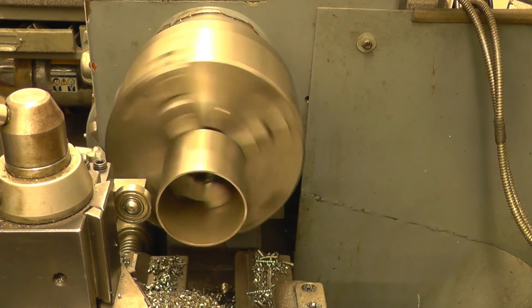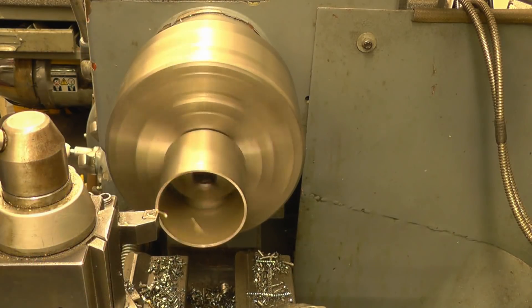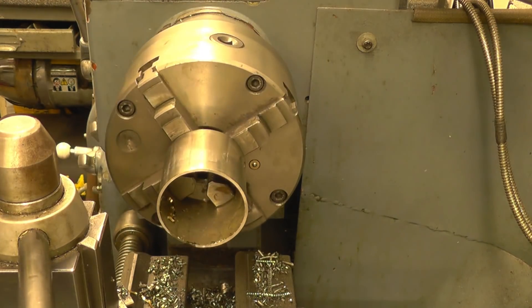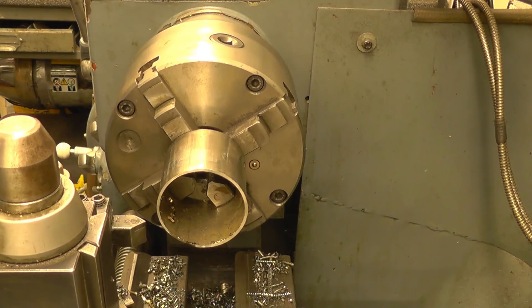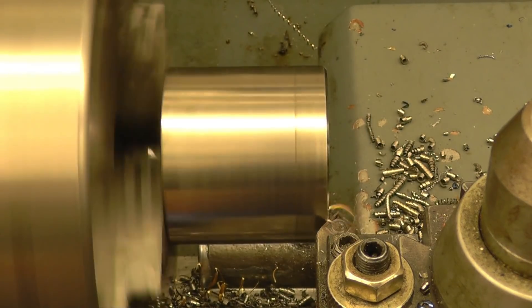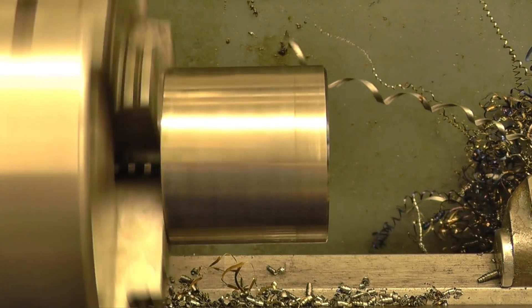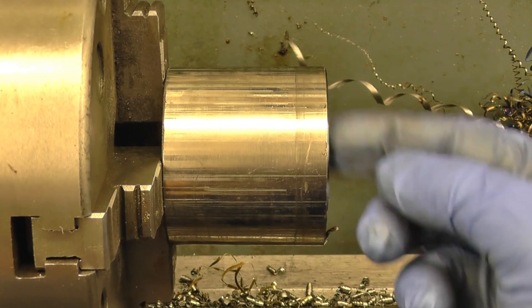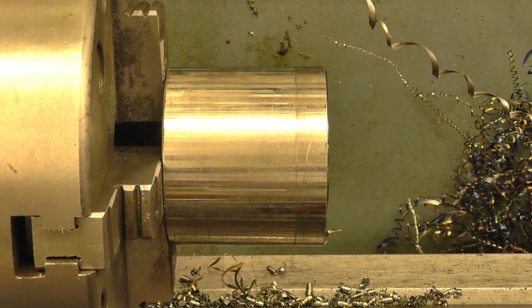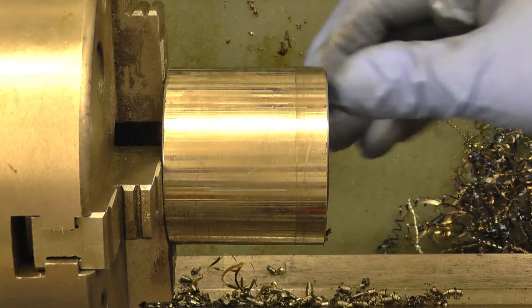That's definitely better. That's much better — just one little rag here to take off. And that's quite sharp.